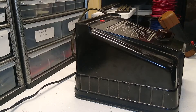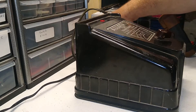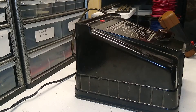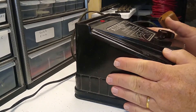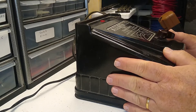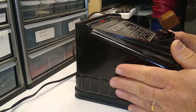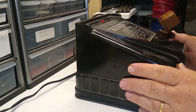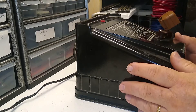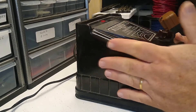Hello again, this is Mike with Toy Train Tips and Tricks, and in this video we are taking a look at a bargain source of power for your model train layout. We are looking at a Marx model 1859, 150-watt power pack, and amazingly these beasts can usually be found at shows or on eBay in excellent working condition for under $50.